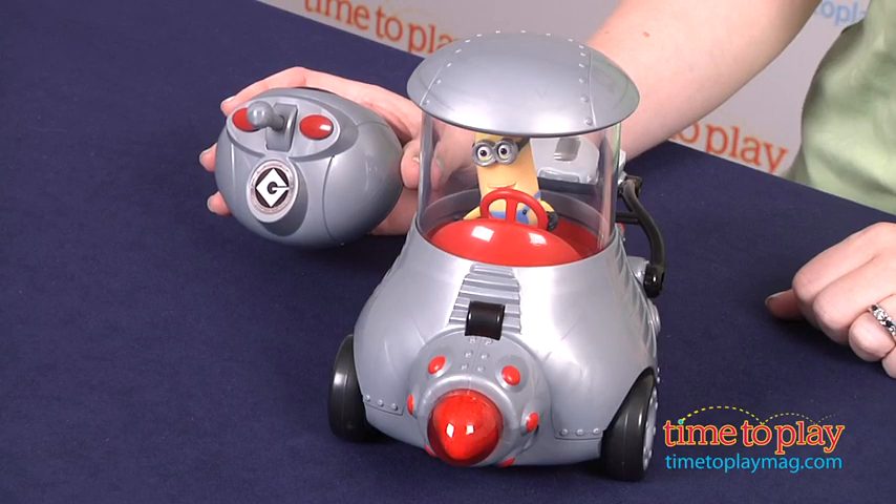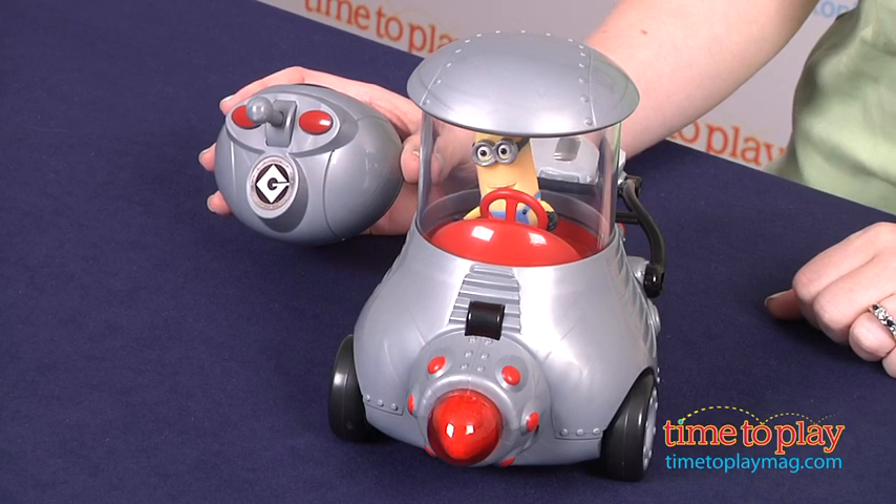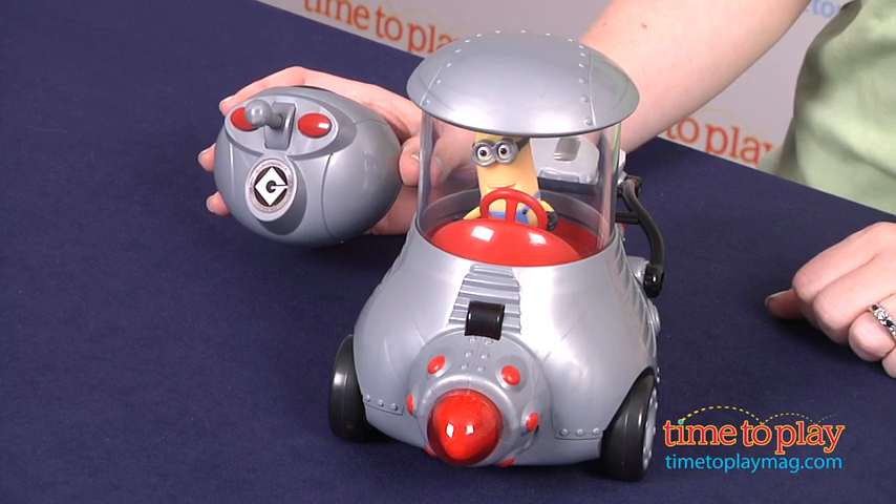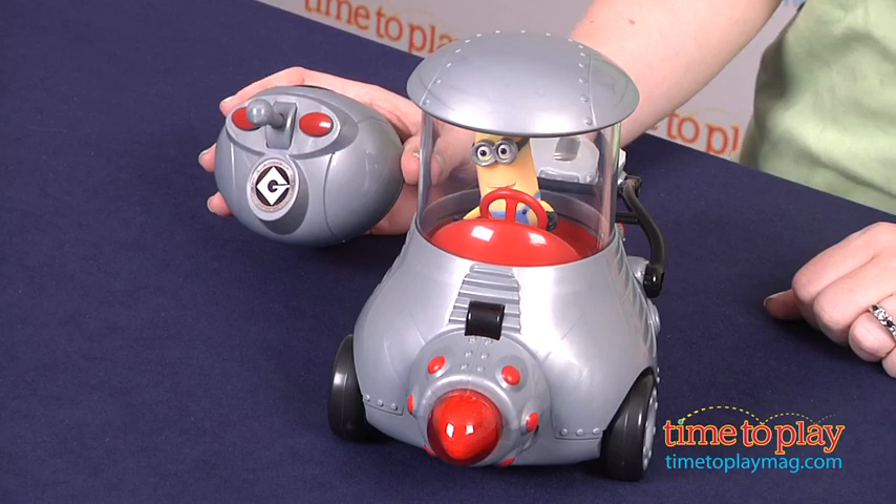Hi, I'm Laurie from TimeToPlayMag.com, and kids can drive around the Yellow Minions from Despicable Me 2 with the Despicable Me Minion Mobile from Thinkway Toys. This is a remote control vehicle that features a light-up headlight, sounds, and more than 10 Minion phrases.